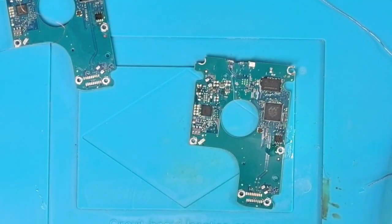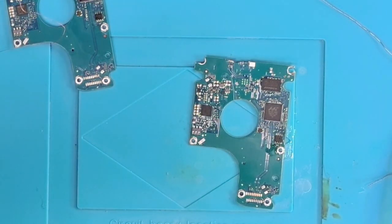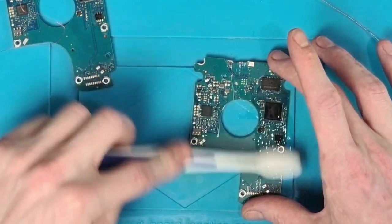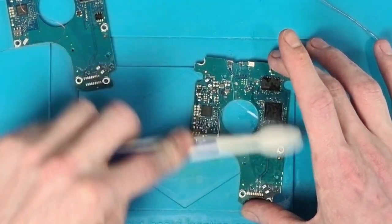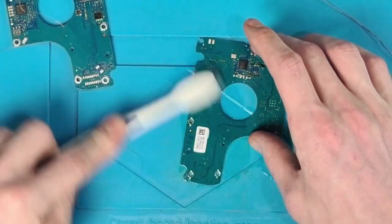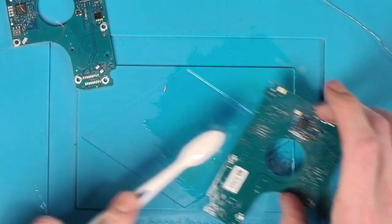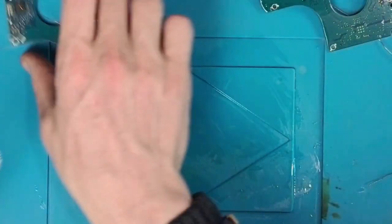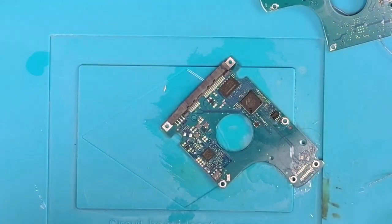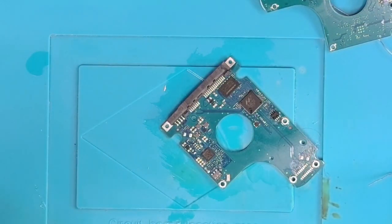And that's pretty much it. Literally all that's left to do is use a little bit of isopropyl alcohol and a toothbrush — give these boards a good clean and make sure there's no flux on them.